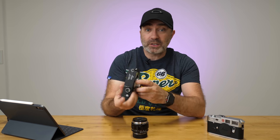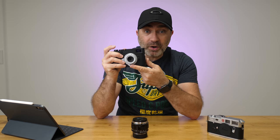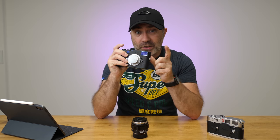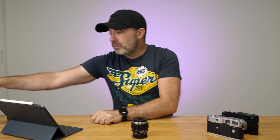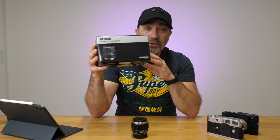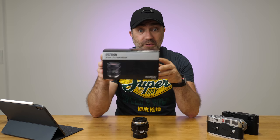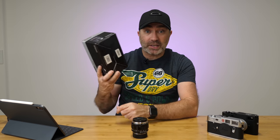Subscribe to my channel and click that little notification bell because I'll be doing an updated video on my new 28mm f/5.6 Summaron — which everybody seems to think I'm crazy buying, since it's f/5.6 and not for low light. I'll also be doing an unboxing, first impressions, and review video on the 35mm 1.7 Ultron from Voigtlander, VM mount again — two videos on that lens. Subscribe and you'll get notifications.